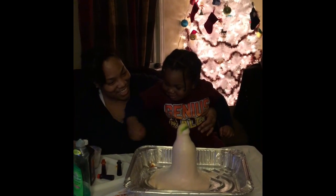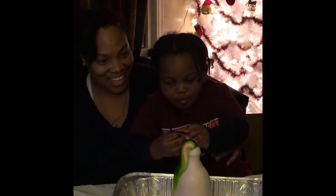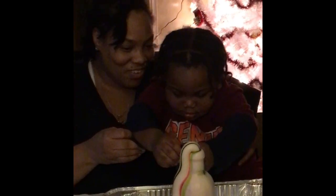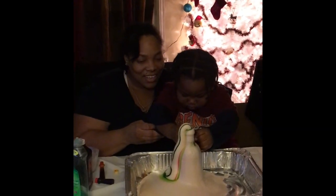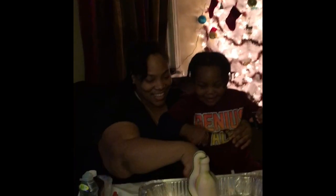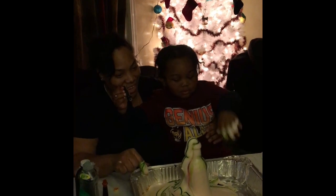Look. Look at the color — it's coming out. You see it? Wow. You're going to add more color? Let's move it around. Look. You see it? It's still coming out.